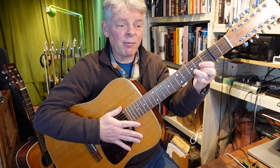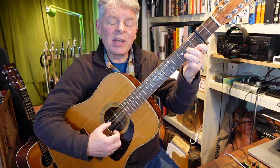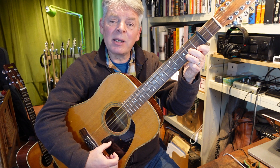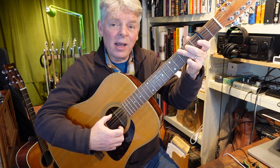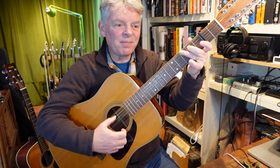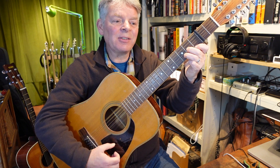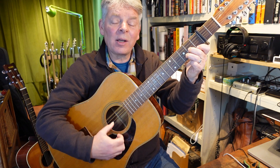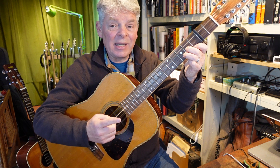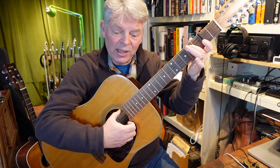The chorus — or the bridge, or whatever — is now D minor. 'She asked me to stay and she told me to sit,' going to G anyway, then D minor again: 'I looked around and I noticed there was a' — now we've got E minor seven, just the second finger on the second fret of the fifth string.